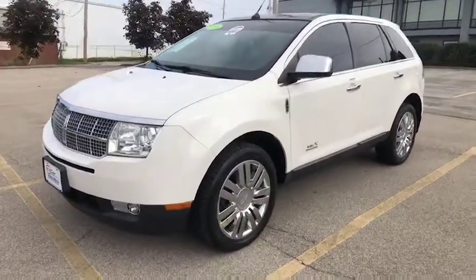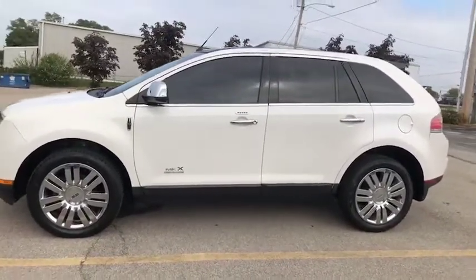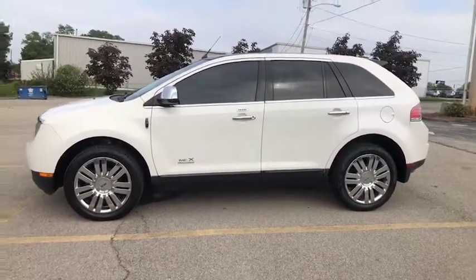We just got this in on a trade. It is a limited edition of the MKX. We are going to hop inside so I can point out some additional features for you.